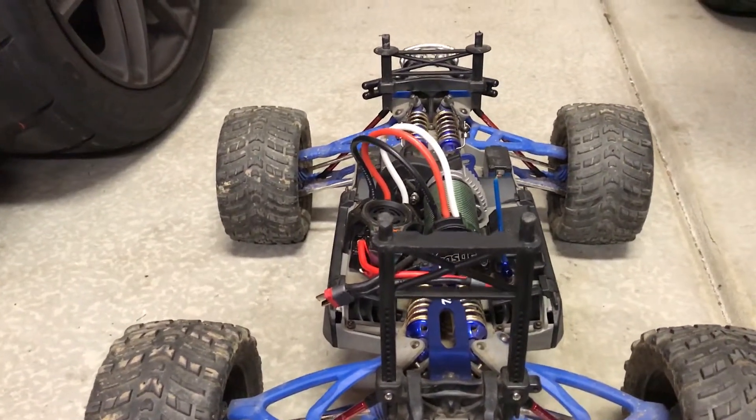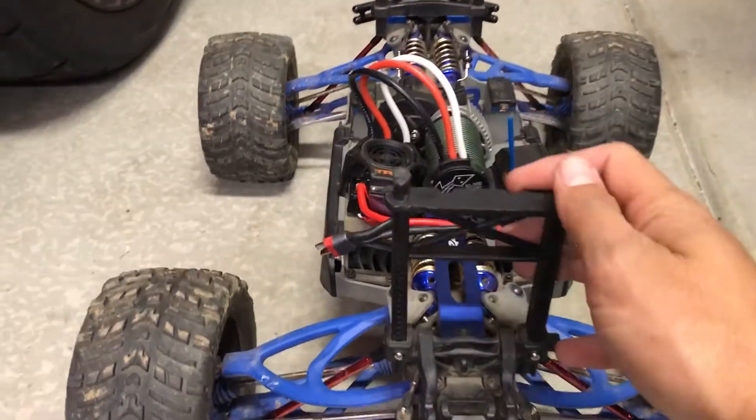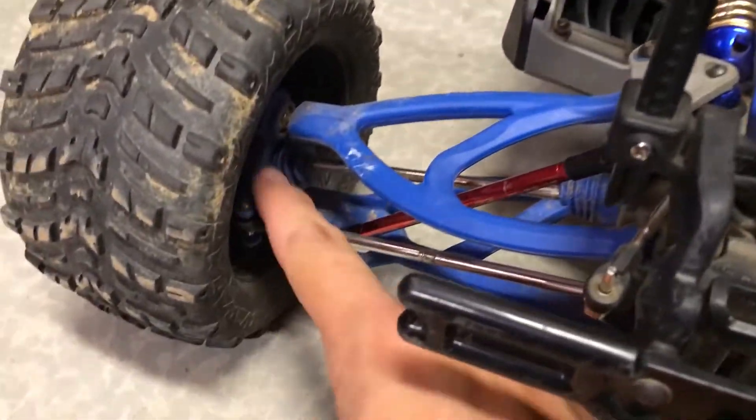We've got our eRevo here with the brushless setup. Everything on the truck is pretty solid. I've got the RPM arms on the front and rear along with the knuckles that you can see here.